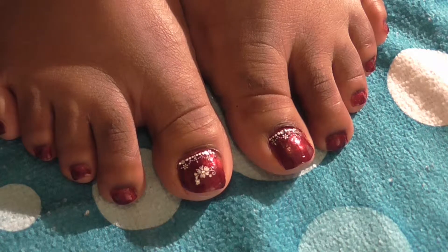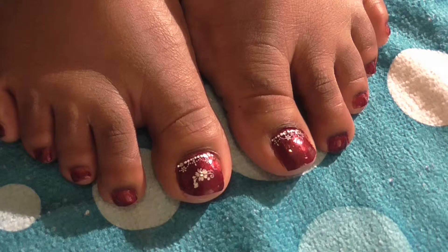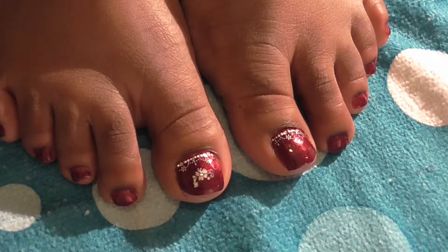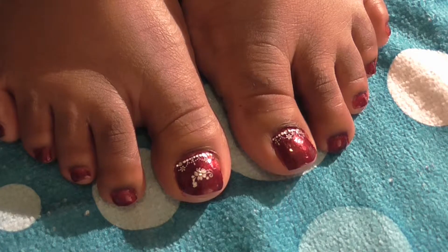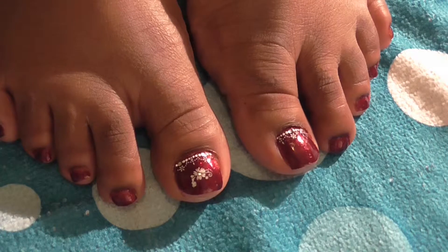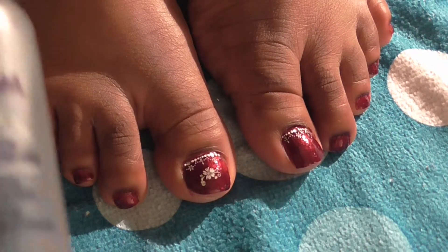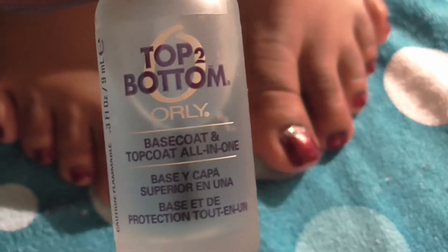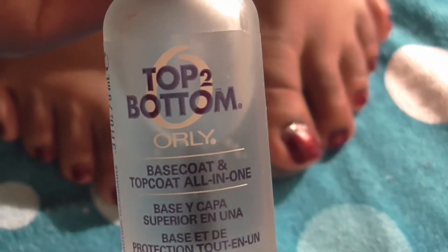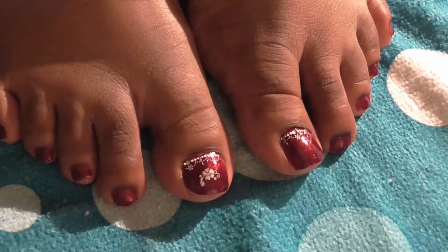Hello YouTube, this is Vaughn2480. I'm here with a real quick toenail tutorial. I painted my toenails already with my base coat — I use Top to Bottom by Orly, which is a base and top coat combined. After I let that dry, I apply Wet n Wild's...